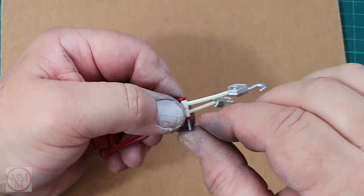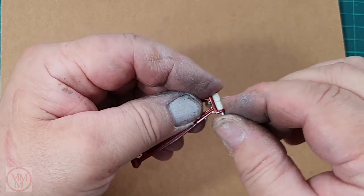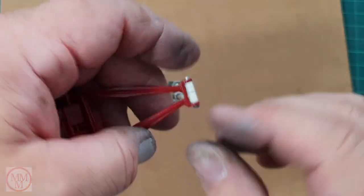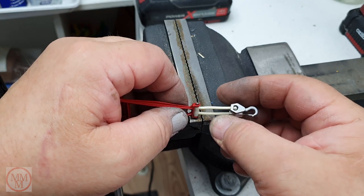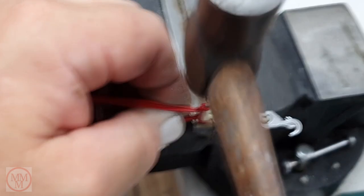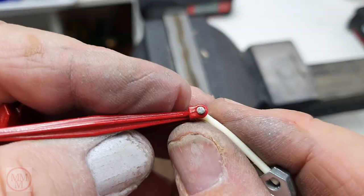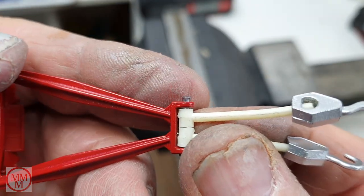Once both hooks are in there, I push the pin through to secure them. Now I could go out to the shed and use my drill press, but for this little thing I just use my ball-peen hammer and give it about 50 taps. You can see the end of it changing shape and there's no way that's going to fall out. Here's a mega close-up — you can see how much it's flared over.